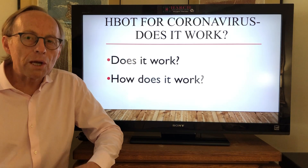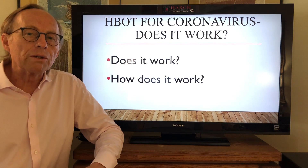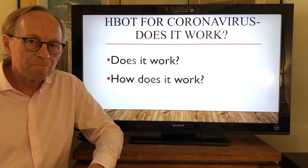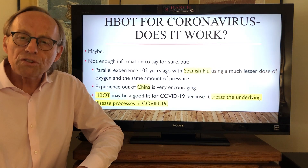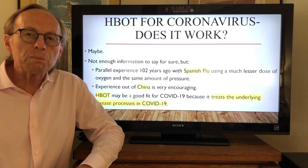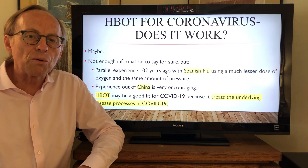Hi, I'm Dr. Harch and I have some additional information on hyperbaric oxygen in coronavirus pneumonia and respiratory failure. I want to ask if it works and if it does, how does it work? Well, it may work. We know that it worked in Spanish flu — it had a powerful effect back in 1918 — and we know now out of China there's an experience showing that it can help patients who are dying of respiratory failure from coronavirus.